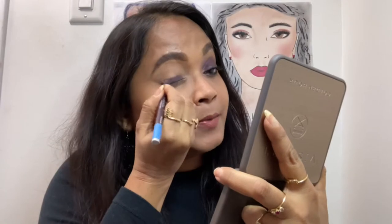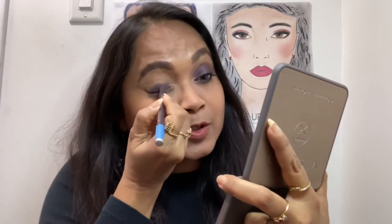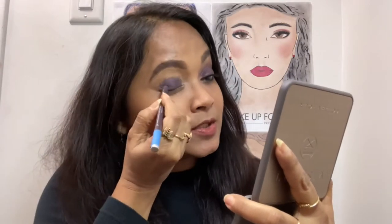Going to get started with my Urban Decay 24 by 7 Glide-On pencil in Rockstar. Just like a beautiful sketch pen, do your sketch work on the lids. Try to stick to the socket line. The next step is taking a blending brush.